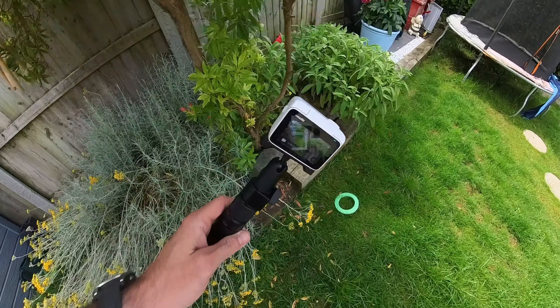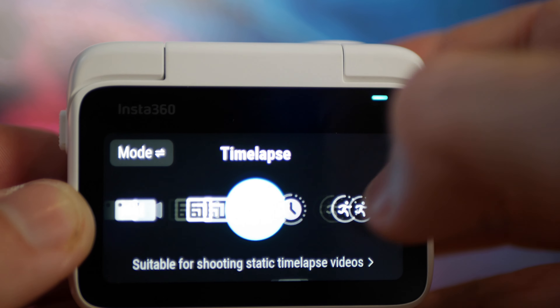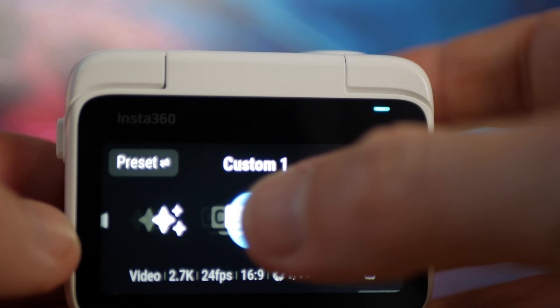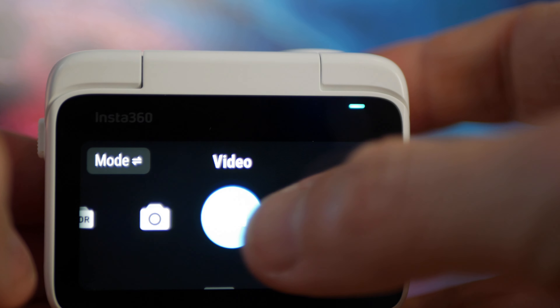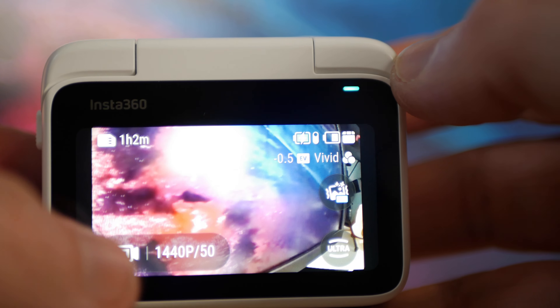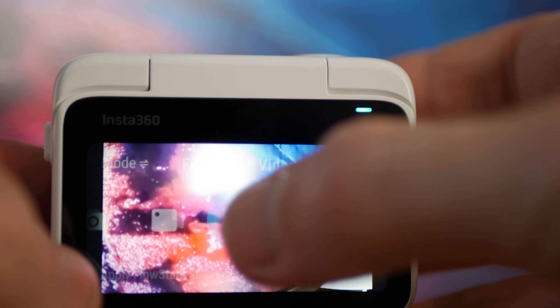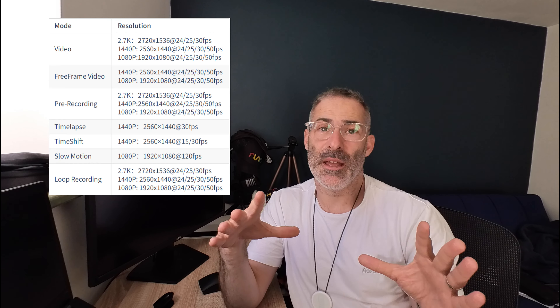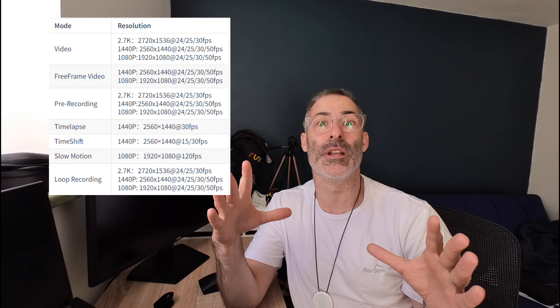The ActionPod comes with a flip screen, and the flip screen on this camera is fantastic. I actually love the pod — I love how easy it is to use. Everything is on there that you need. You have the option of a free flow camera view, which is 1080p at 30 frames per second, then you have your video at 2.7K at 30 frames per second, and a slow mode. I'll put all the modes up on screen.